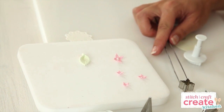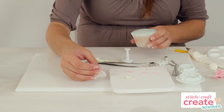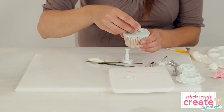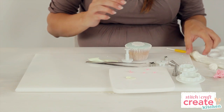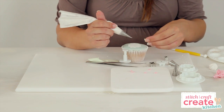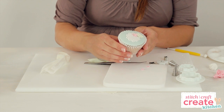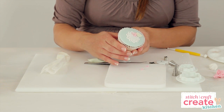Once you've finished your decorations they're ready to place on your cake — I'm going to pop mine onto a cupcake today. Use royal icing to secure everything into position. Now you have some simple blossoms on a doily with some leaves.